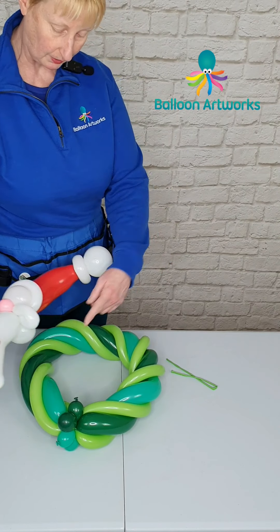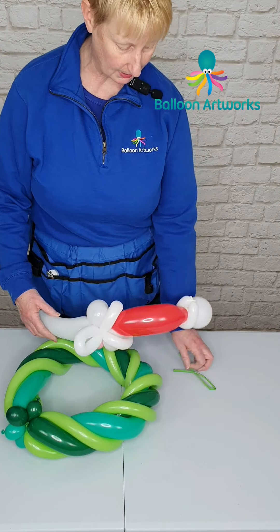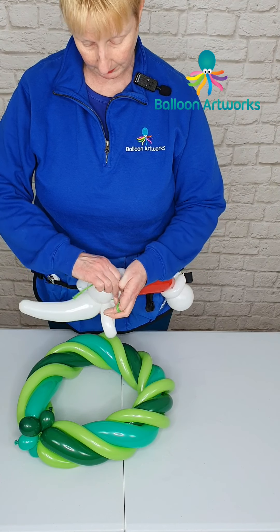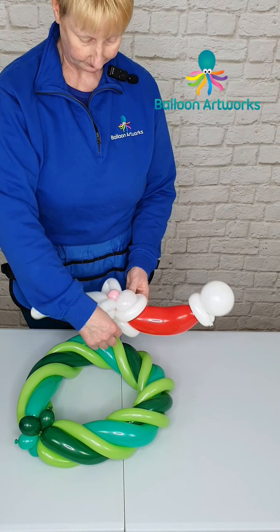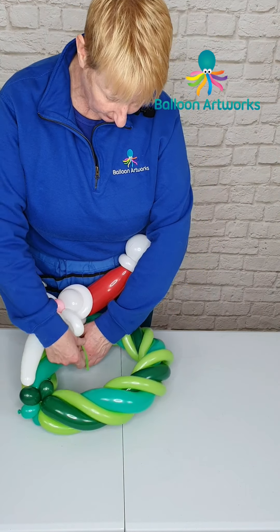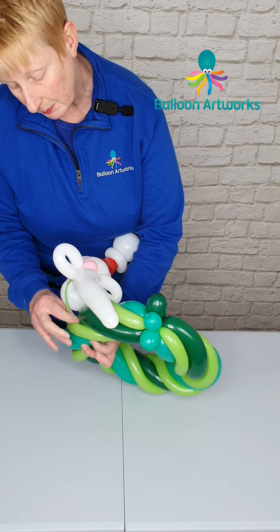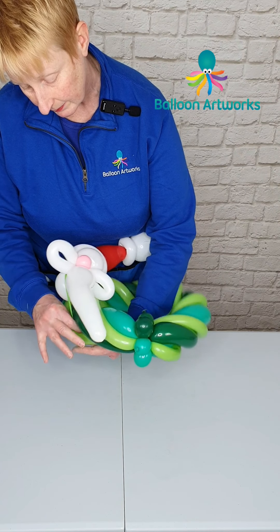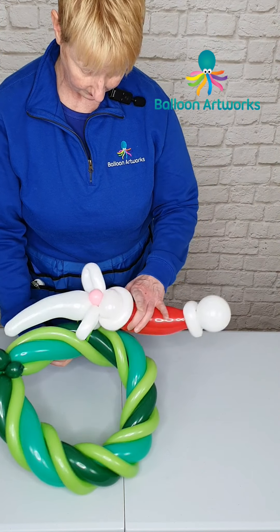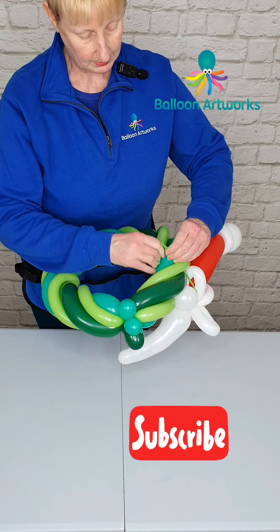I like Santa to go on this side of the wreath so he goes around this way. Take a green 160 and wrap the middle around this pinch twist at the back. Then just feed the tails of that 160 underneath the lime green 160s, and tie it off neatly.